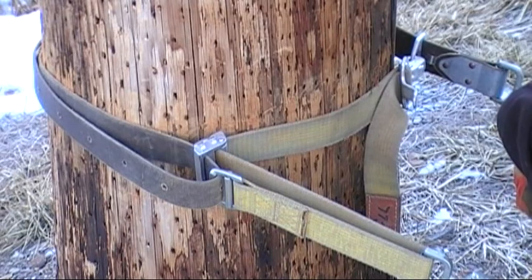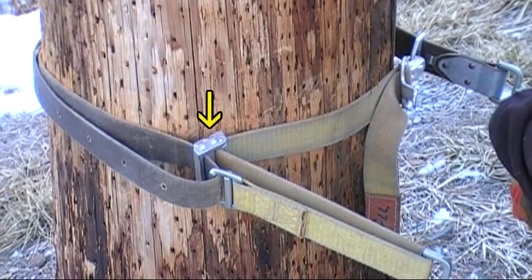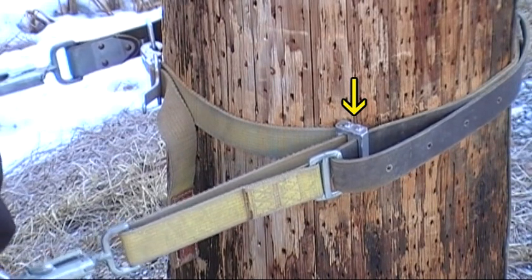The unique design of the pole choker allows the PC roller, and in turn the adjustment of the device, to be made from either the left or right side. Simply turn the choker over to move the PC roller from one side to the other.